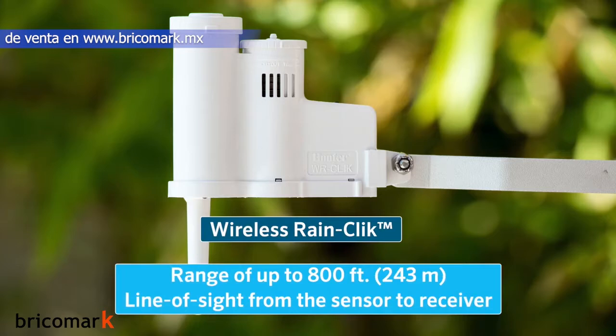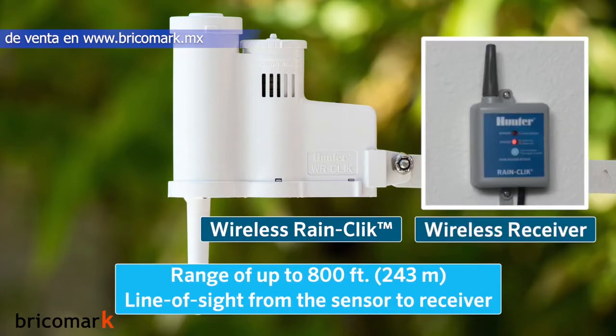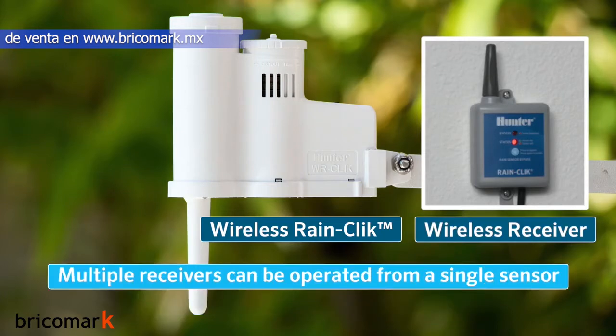Wireless RainClick models have a range of up to 800 feet or 243 meters line of sight from the sensor to receiver. Multiple receivers can be operated from a single sensor.